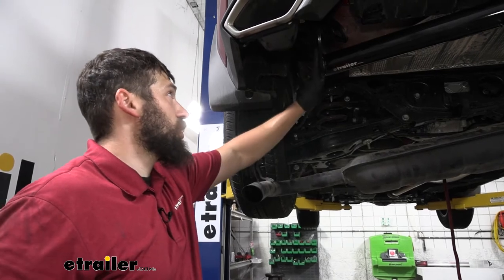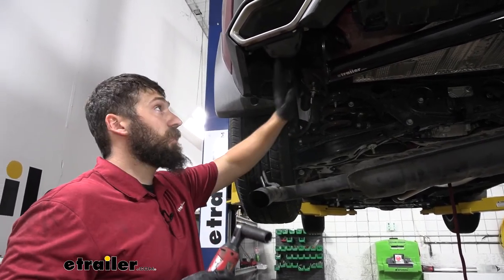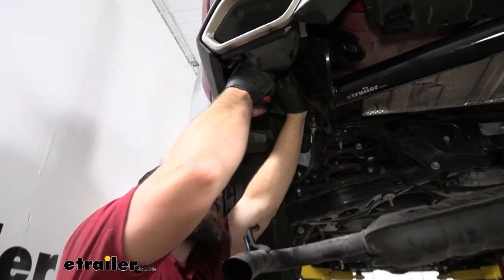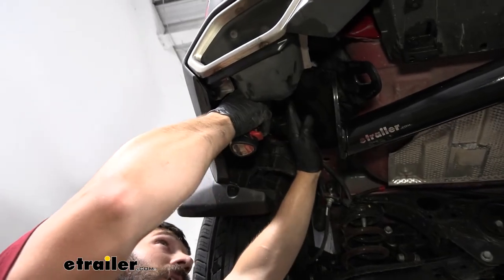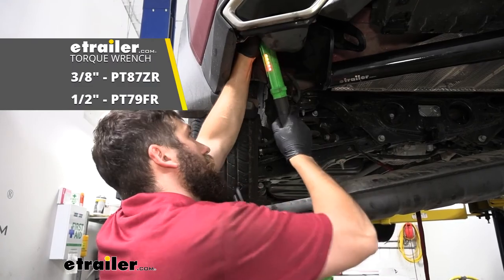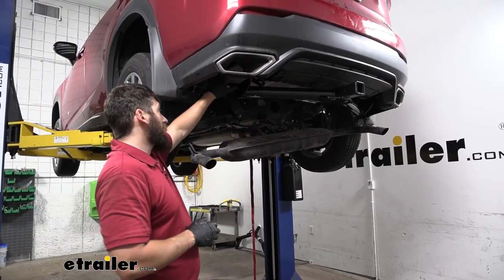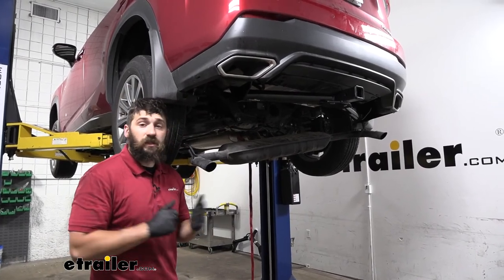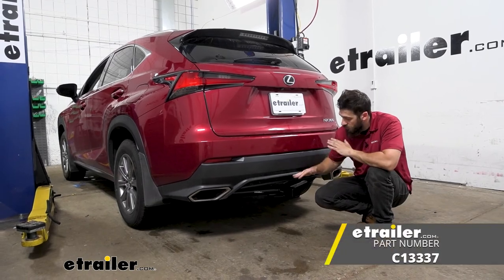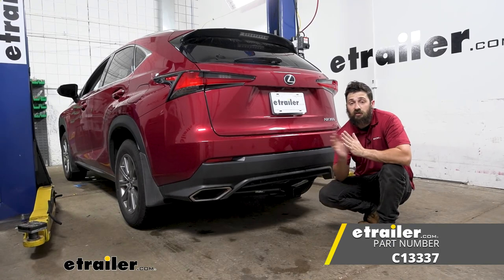Once we have our hitch into position and all the hardware inserted, we're going to take a 19 millimeter socket and tighten and torque everything down to the specifications in our instructions. Then once all the hitch hardware is torqued down, don't forget to raise your exhaust back up into position. And that's going to do it for our look and installation of the Curt Trailer Hitch Receiver here on our 2021 Lexus NX300.